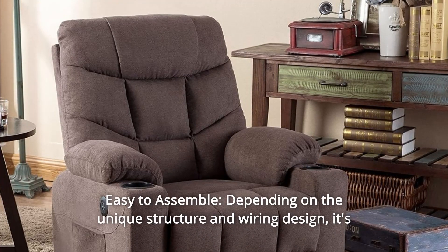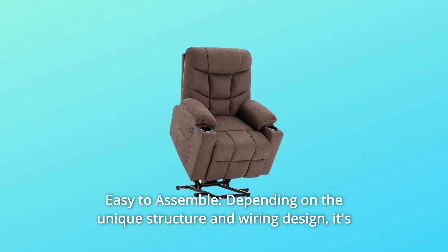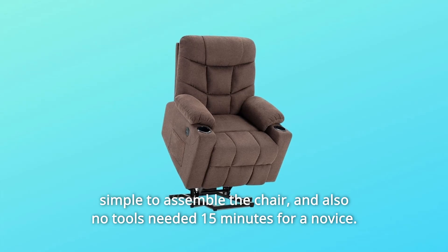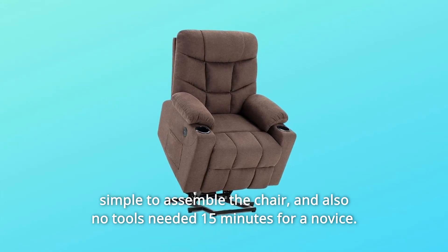Number 2: Easy to Assemble. Thanks to its unique structure and wiring design, the chair is simple to put together — no tools needed, and a novice can complete it in about 15 minutes.